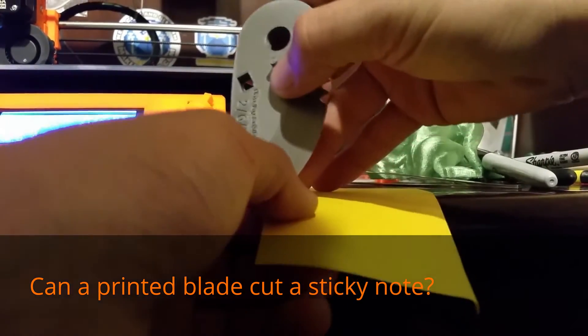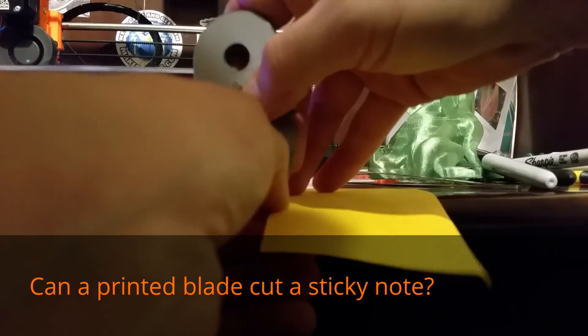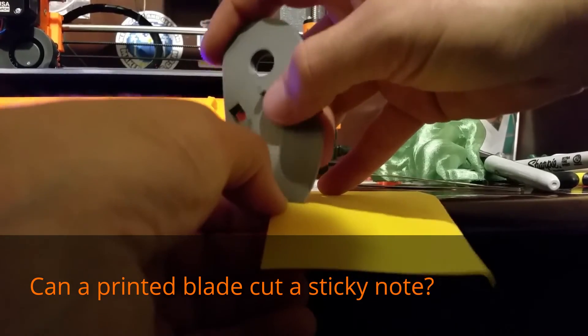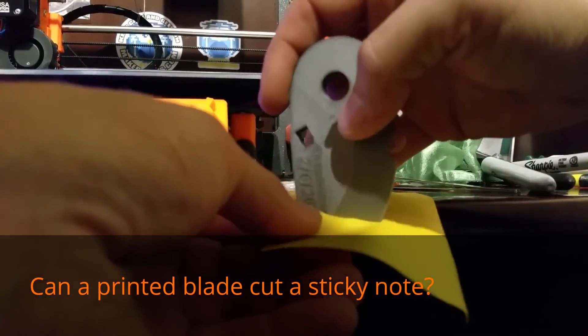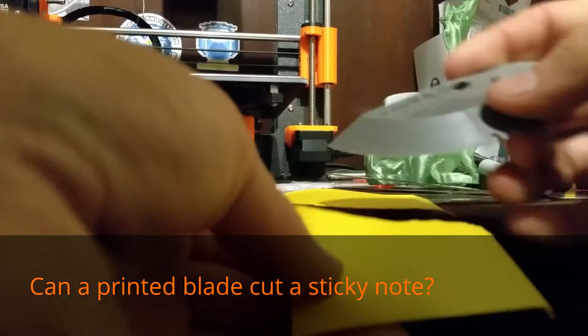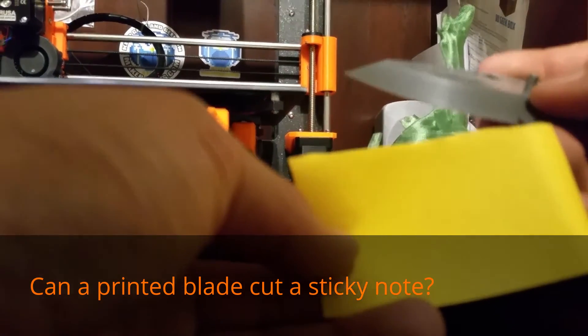Freshly printed. Won't cut. Give it a little tear — I can continue a tear. Not exactly a knife, but it would be good for tearing paper.